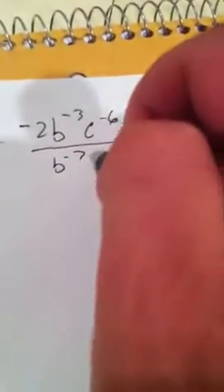All over b to the negative 7, c squared, and d — all raised to the negative second power. Next, what you want to do is we can't have any negative exponents anywhere, so we're going to have to get rid of them.